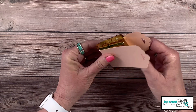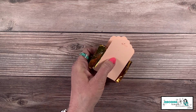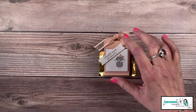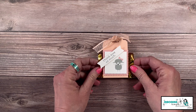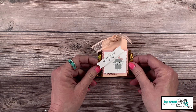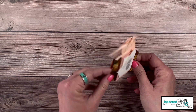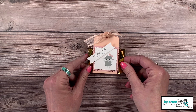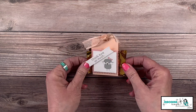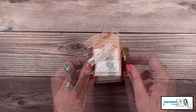Put some adhesive in the center, line that up, and the chocolates go right inside. Let me show you my finished one — it's just too adorable! It says 'Thank you so much' using the Hippo Happiness stamp set, tied up with some petal pink ribbon. What a great little baby shower favor!